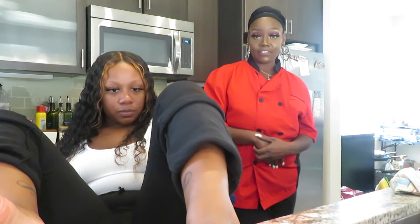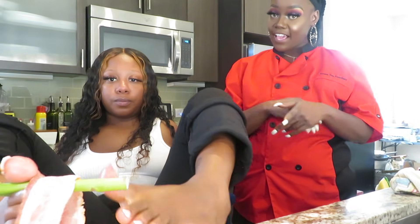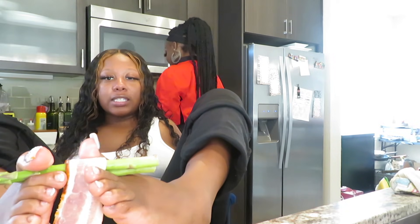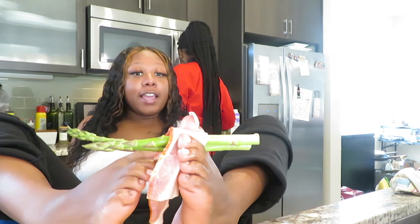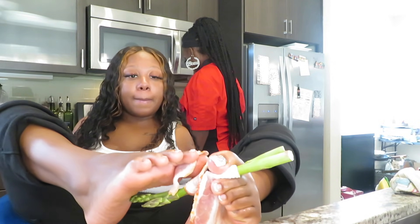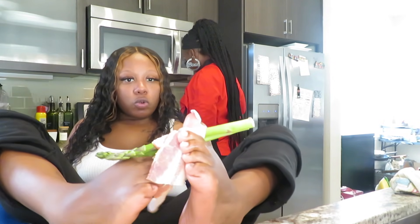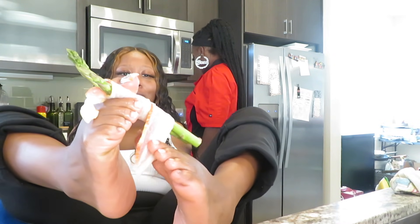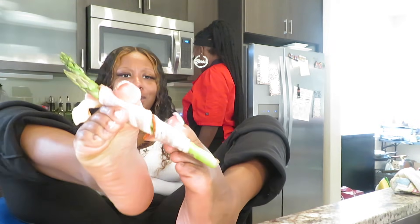She's thinking about coming out to Dallas and doing a pop-up shop. Let me know if you guys are willing to support. Comment down below if she comes to Dallas and does a pop-up shop — we can do a meet and greet all in one!